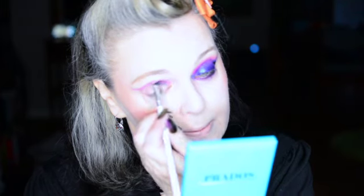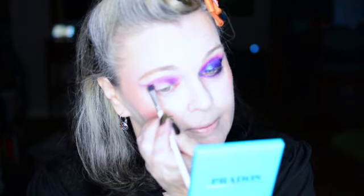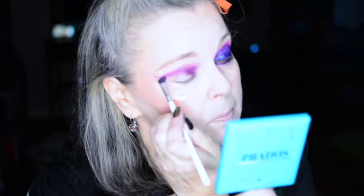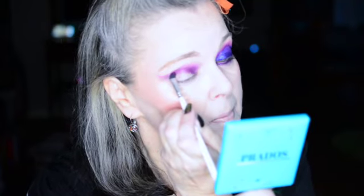So that's the first one. I'm going to use that same brush again because we're just doing basically purples. Going into the shade Dandy — the second darkest purpley shade — and we're going to do a line right under it. Then swoop it out right underneath and bring it up. And then we can always intensify as we go along. Blending that out a bit.